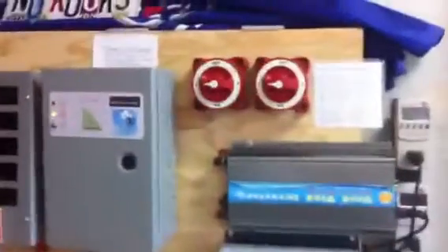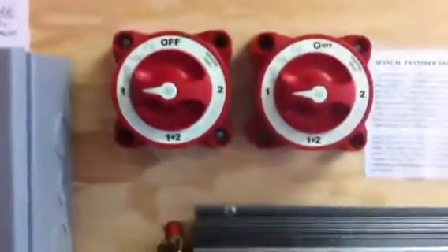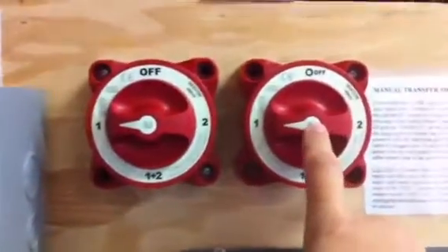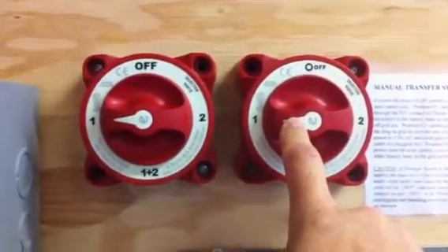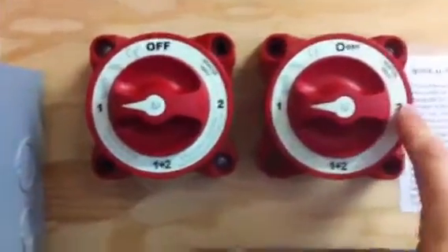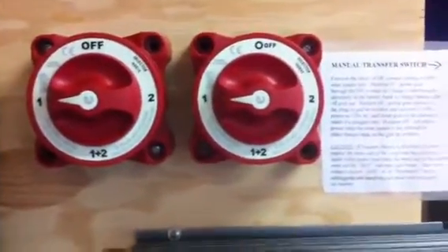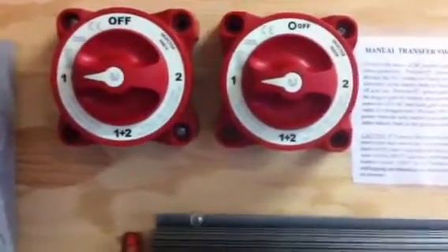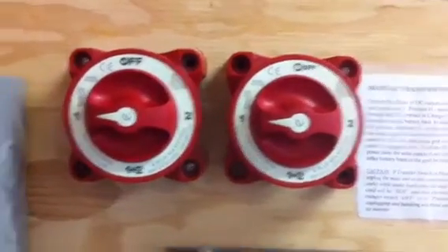Over here I've got these transfer switches, and I'm going to post a video on how to wire these up. I've got these two transfer switches. This one controls the flow of my solar — in position one it'll go to the battery bank, in position two it'll go directly to my grid-tie inverter and feed my house directly and reduce my electricity bill. Right now we're in position one, to the battery.